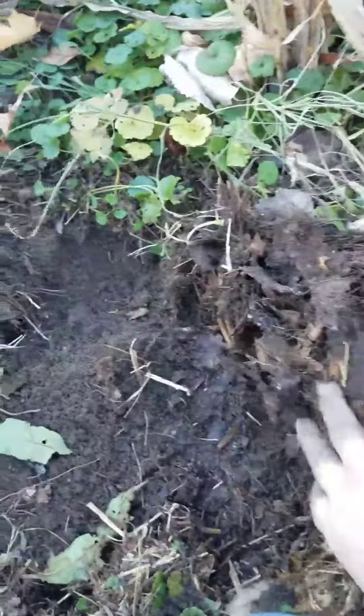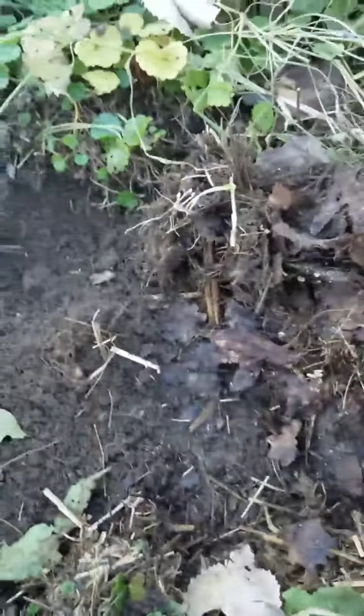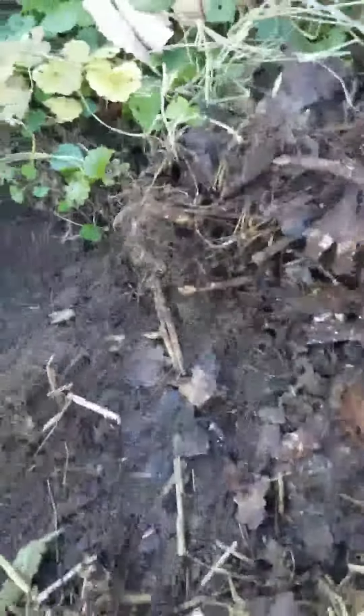I'm just going through and pulling up this carpet — see how you can see where it was all leaves at one point? It was a foot of leaves, and I'm just pulling this up to try to weed it. I'm going to put cardboard on top.